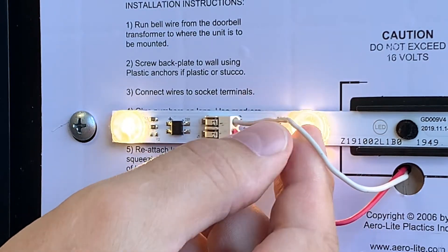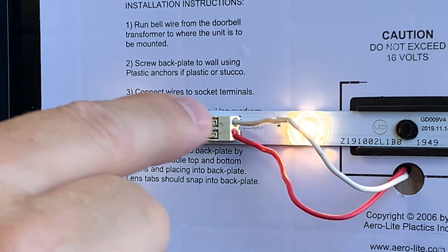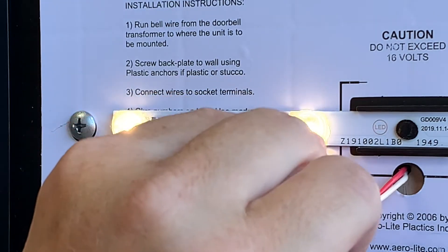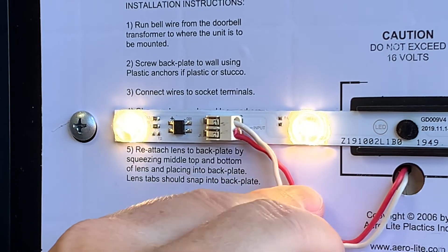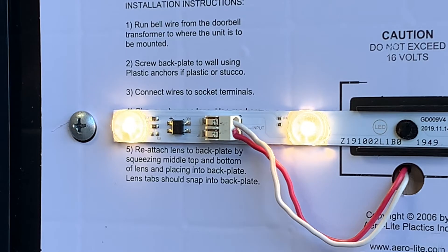Next, make sure the wires are secure. You can do this by gently pulling on the wires. If they don't come loose, they are secure. After the wires are securely attached, fold the wires down below the strip lighting. Try to push excess wiring back through the backplate and wall, as there may be a shadow if the wires are in the way of the lighting.